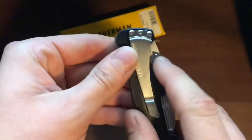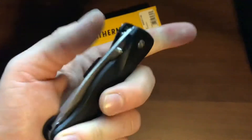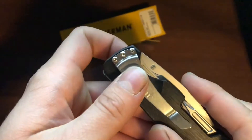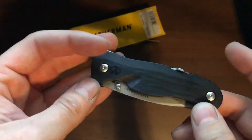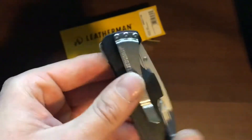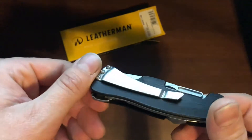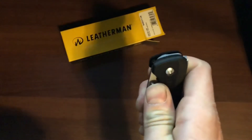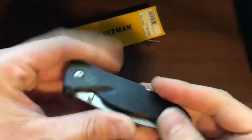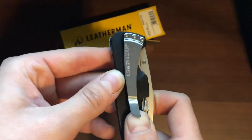The thumb stud is only on one side, so for a lefty it's going to be a little bit harder. I'm not too sure if you're able to move it — it's got to be screwed in somehow, so you might be able to take it out. But Leatherman has pretty good warranty, so if you were to do that and put it on the opposite side and send it in, you might not get the same warranty you get right out of the box. So I wouldn't recommend doing that.